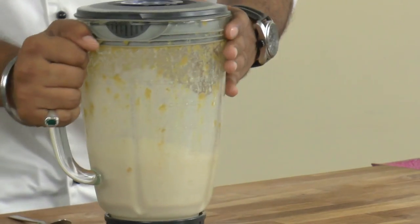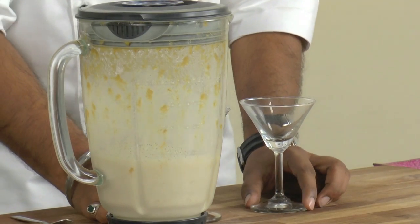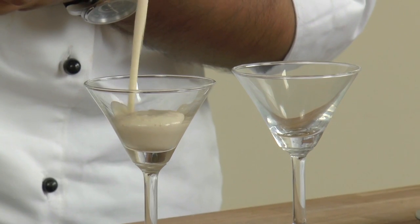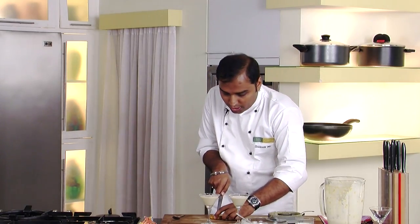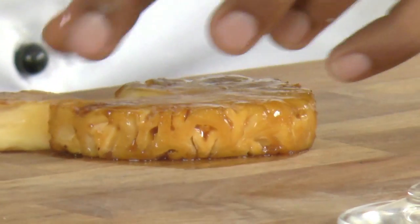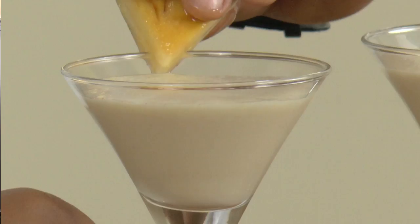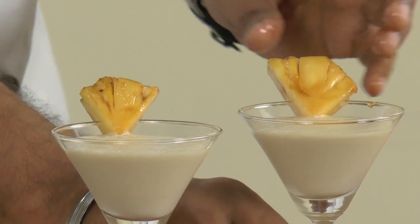Now the slush is ready, let's quickly serve it. I have taken small martini glasses and in these we would serve the slush. After serving, I have taken a caramelized pineapple and would cut wedges out of it. Wedges like these — I give a slit and garnish the glass with this. So here it is, a very simple yet classy, nice garnish. Let's garnish the other glass as well. Simple yet refreshing caramelized pineapple slush.